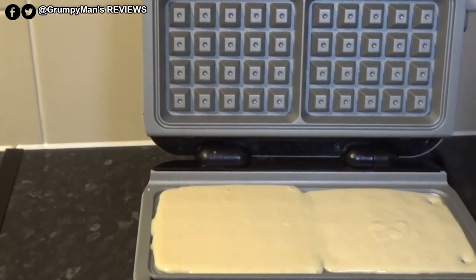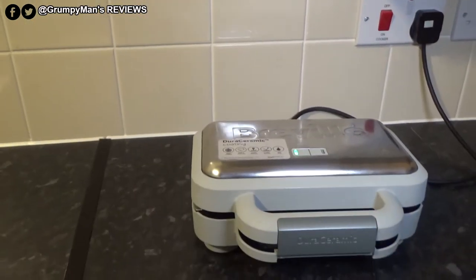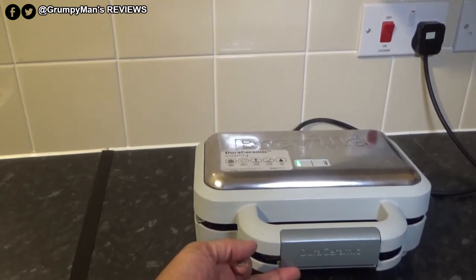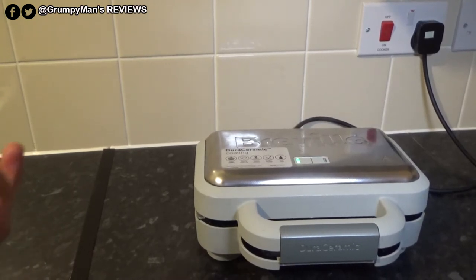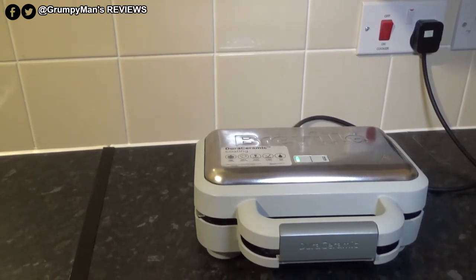I've got the batter in and I'm simply lowering the lid. I've closed it now. It's very important to leave the latch open so steam can escape and the waffles have room to expand as they cook. That's going to take about seven minutes.